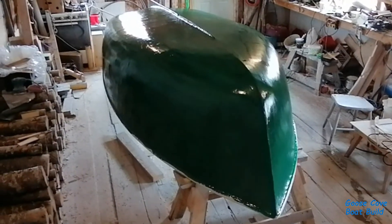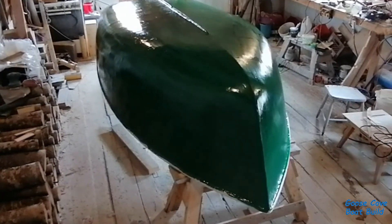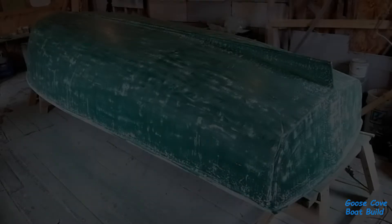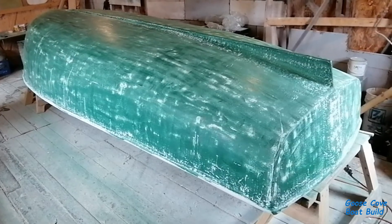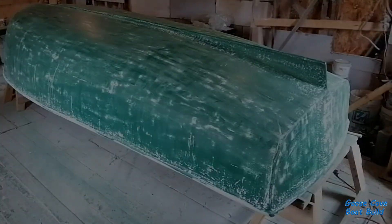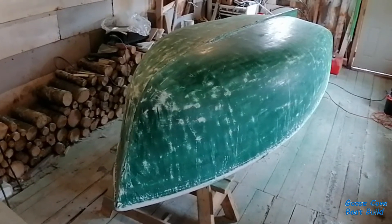I don't expect to get a finish that I would get if she came out of a mold — I'm just looking for a finish that I can live with. This represents 45 minutes per side of very dusty sanding.